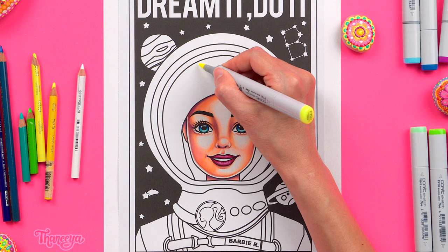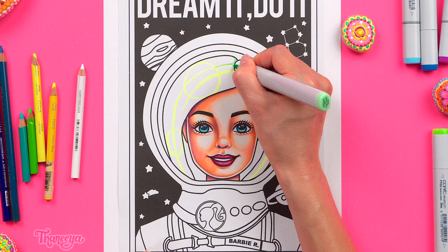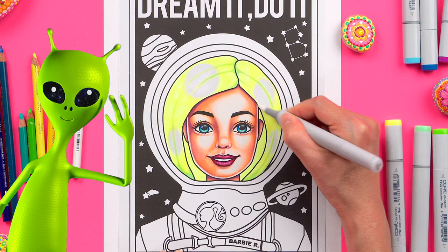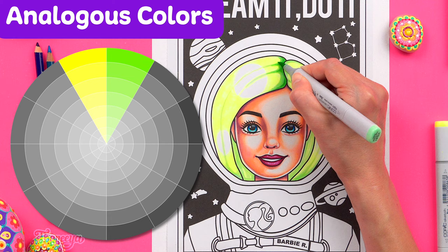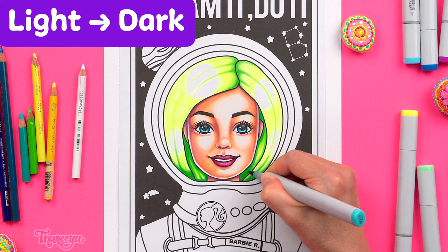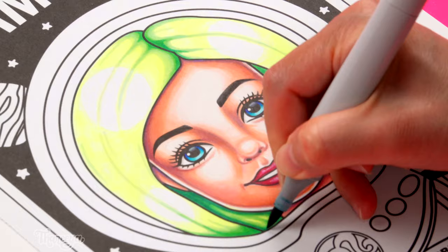Moving on to her hair, I start by mapping out where I want the highlights to be — that's what these big circles are. I also draw in some hairlines. You might be surprised that I'm using green for the shadows of her hair. I decided to use green for three reasons. One is that because she's in outer space I thought it would be fun for her hair to have an otherworldly sheen — kind of inspired by green aliens but also metallic to match her spacesuit. Two, yellow and green are analogous colors right next to each other on the color wheel so they naturally work well together. Three, I'm going to make her helmet and spacesuit pink, and pink and green are complementary colors — opposite on the color wheel — so when used together they create an eye-catching contrast. I want her hair to look like a fluorescent neon blonde so that bright yellow is the predominant color along with the big white highlights.